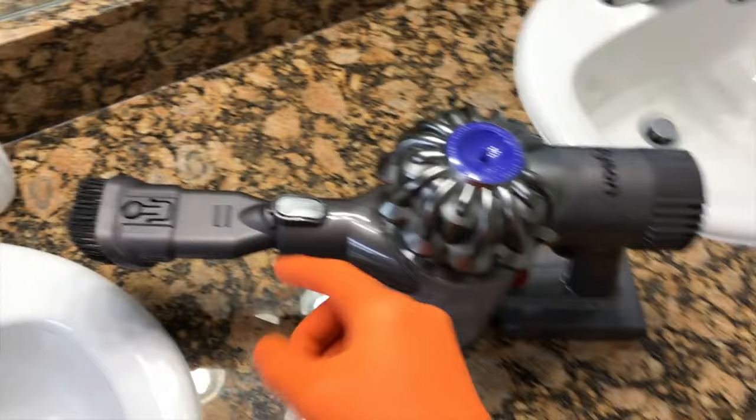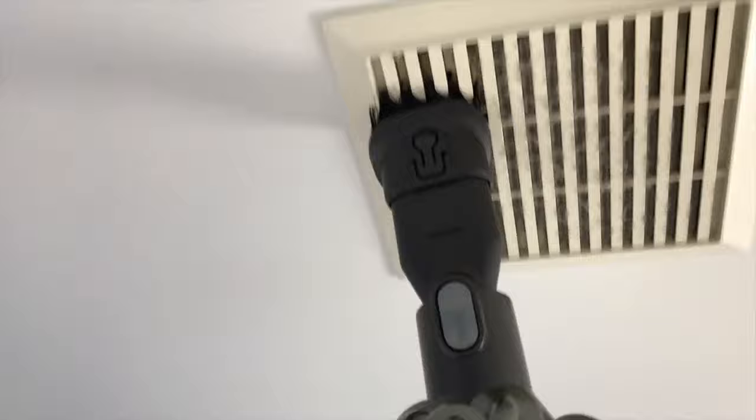We grabbed our Dyson vacuum, put a brush tip on it, and that's going to help break up all that dust buildup.